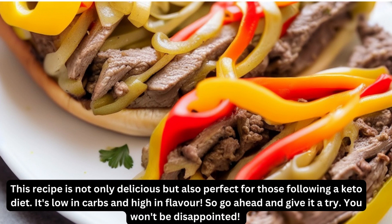This recipe is not only delicious but also perfect for those following a keto diet. It's low in carbs and high in flavor. So go ahead and give it a try — you won't be disappointed.